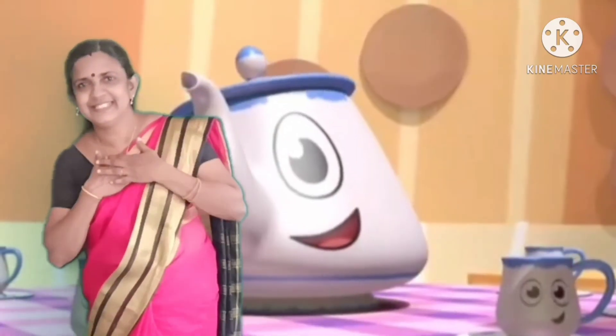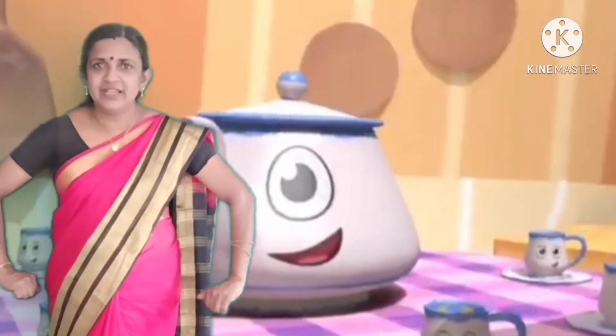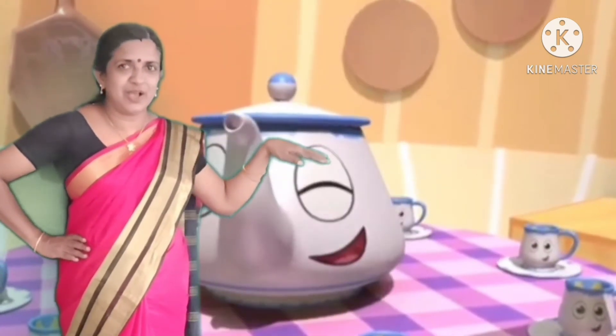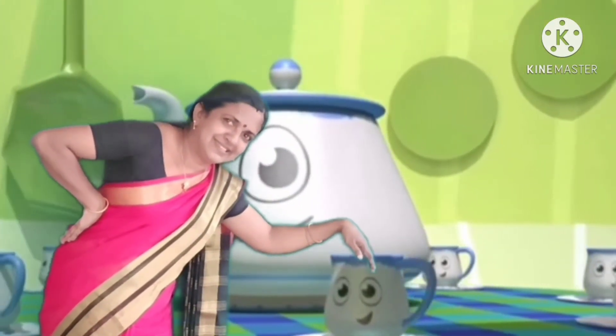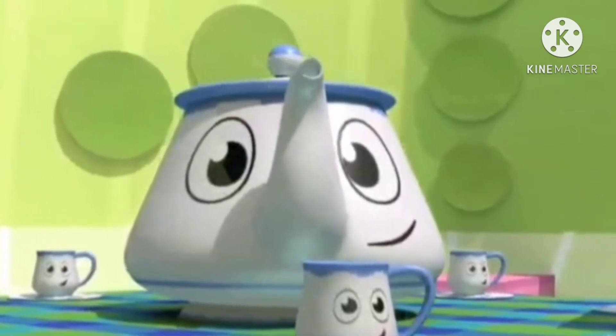I am a little teapot, short and stout. Here is my handle, here is my spout. When I get all steamed up, hear me shout. Just tip me over and pour me out. I am a little teapot.